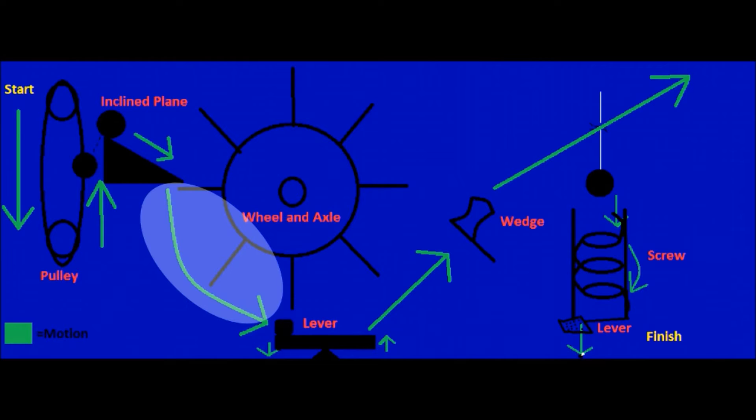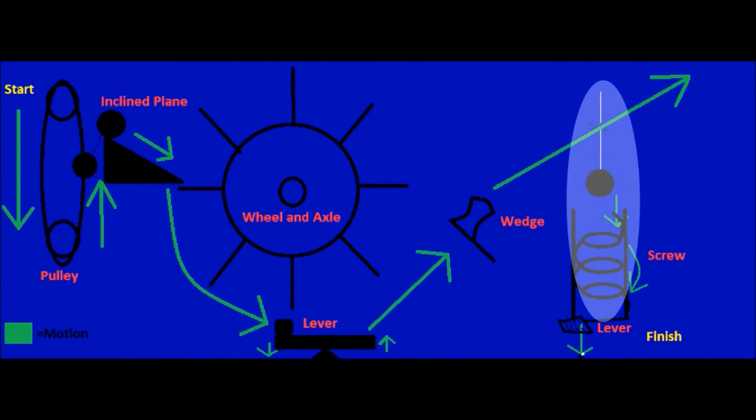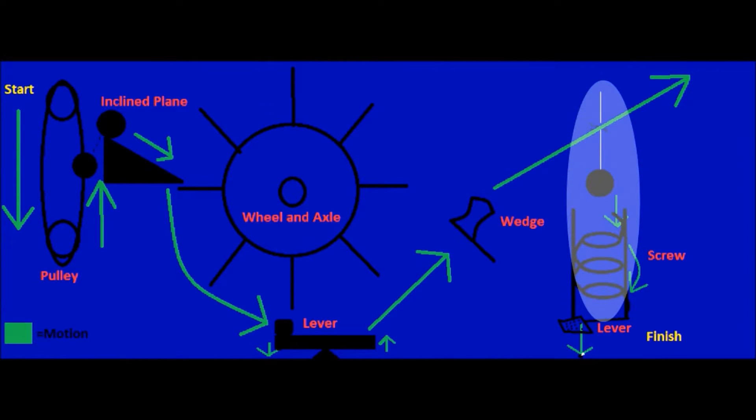it lands down on the lever, which catapults the wedge and cuts the string holding the other ball. The ball then falls down the screw and lands on the fly's lever, which in this case is a lever. It then kills the fly and you'll all be happy.